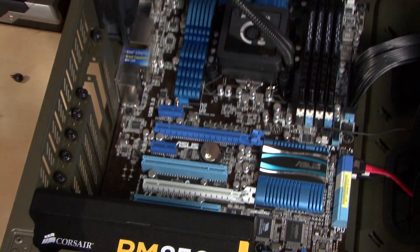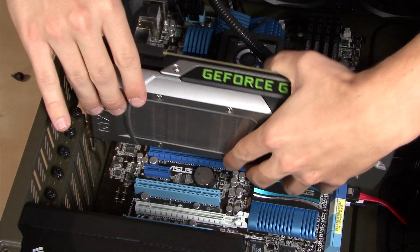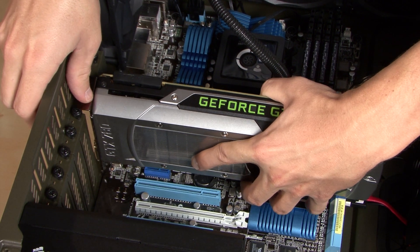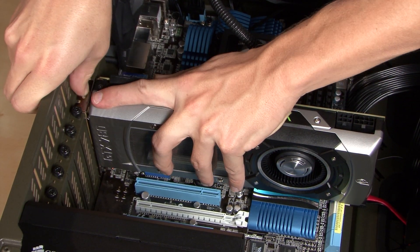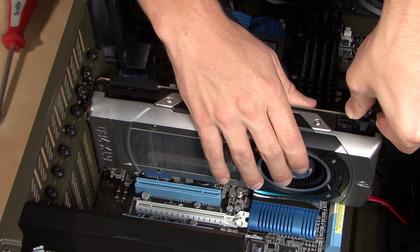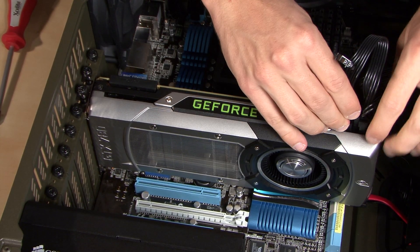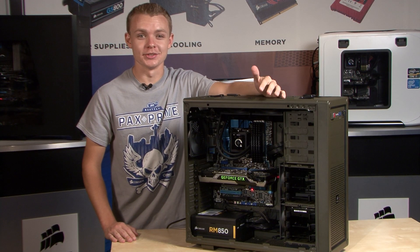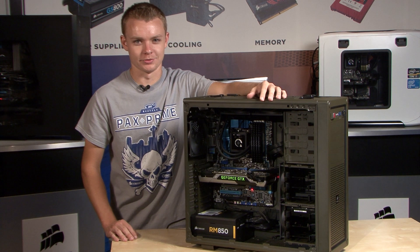Now that we've installed the new PSU, let's go ahead and throw in this GTX 780. And there you have it — our PSU and GPU are installed and they're ready for Battlefield 4.